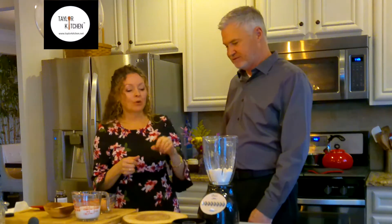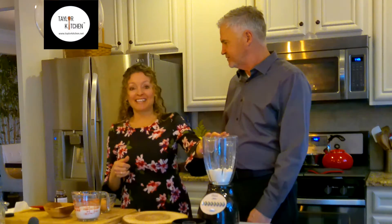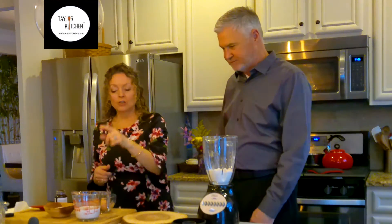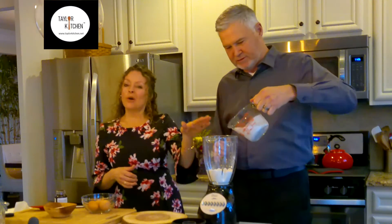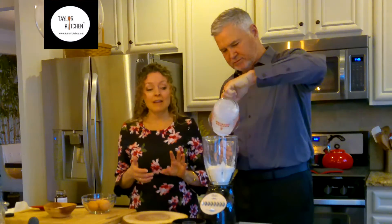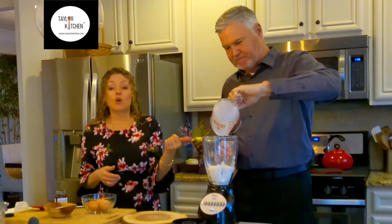We're gonna start by mixing in our blender. I've got 3/4 cup of regular all-purpose flour, and you're going to add to that 3/4 cup of milk — this is coconut milk. You can use regular milk if you want, but I typically like to go dairy free.